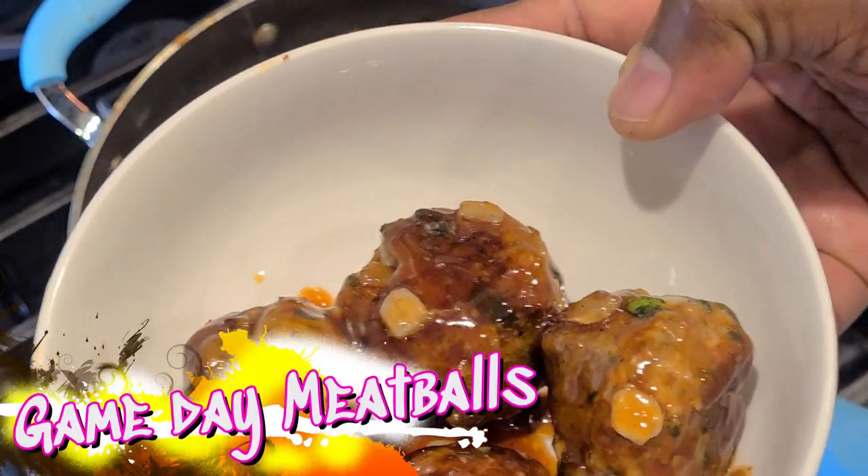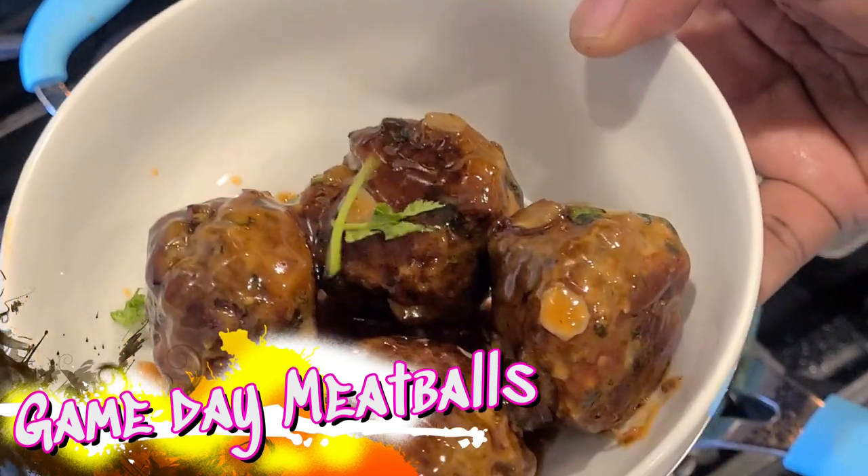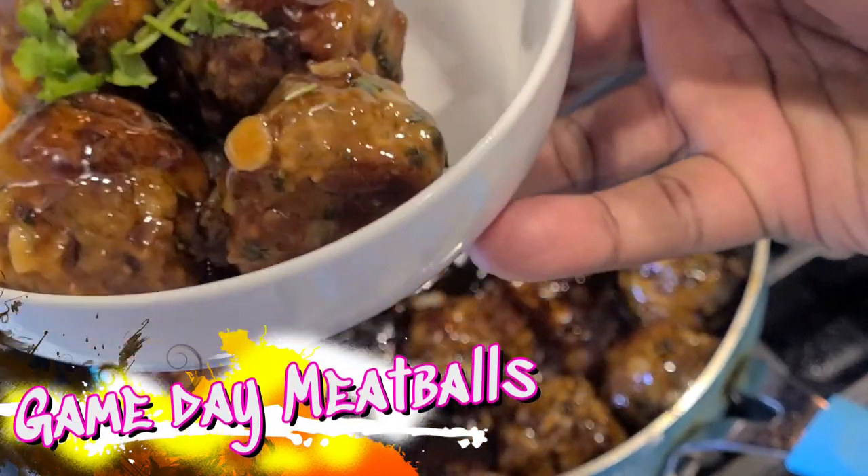Welcome back to my channel everybody, and today we're making game day meatballs. Let's get it in this video, y'all, and let's go.